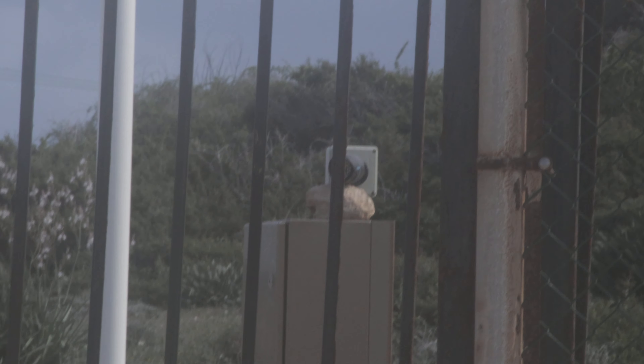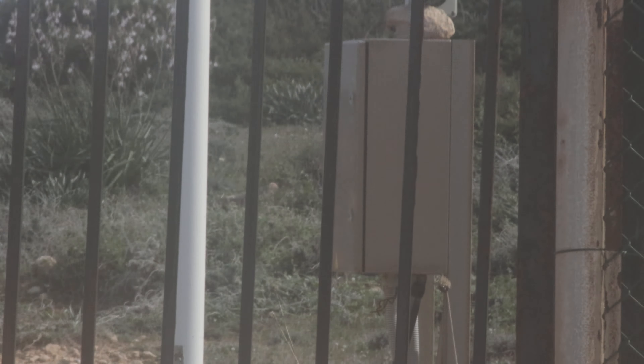I'm absolutely amazed that everything that we put in here is still here, even the camera — they've just completely walked in and taken over the building.